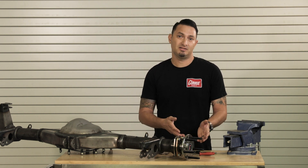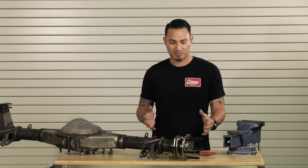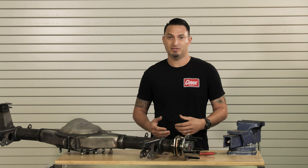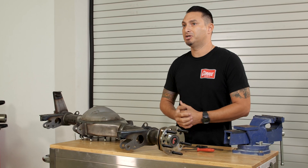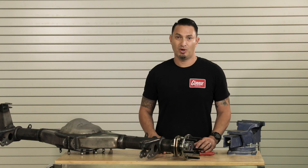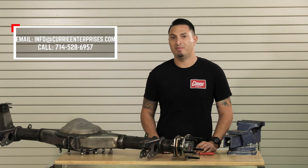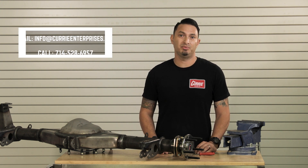So when providing this information to Curry Enterprises, we can build you the axle shaft with the proper spacing and measurements to make sure your brakes — ones you may already have or ones you want to purchase — are correct moving down the road. If you have any questions about how to measure this or the best method, please give us a call, send us an email, or leave a comment below.